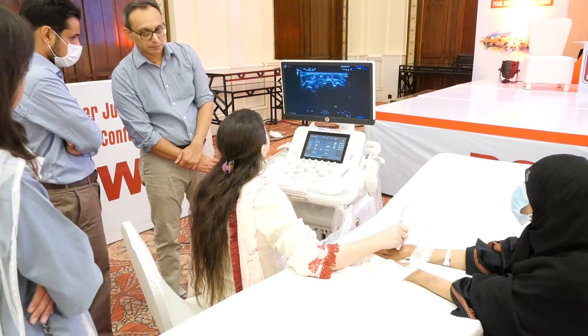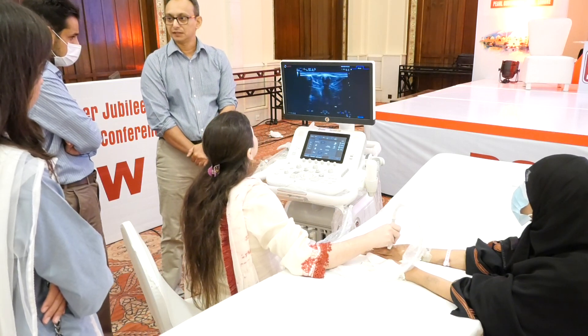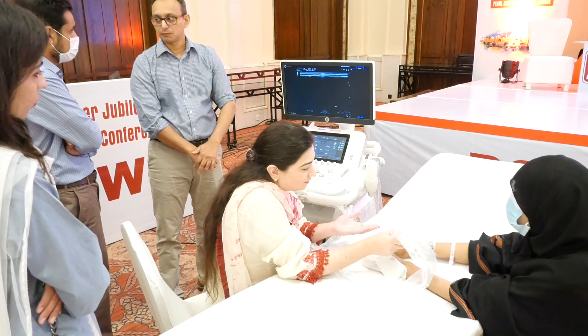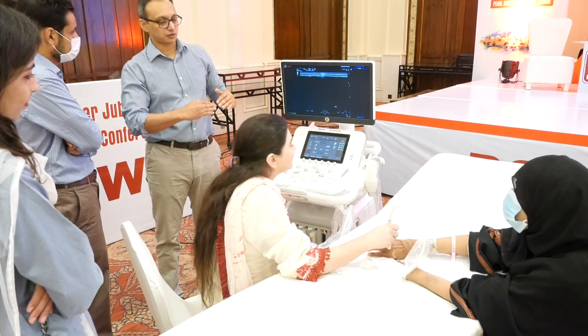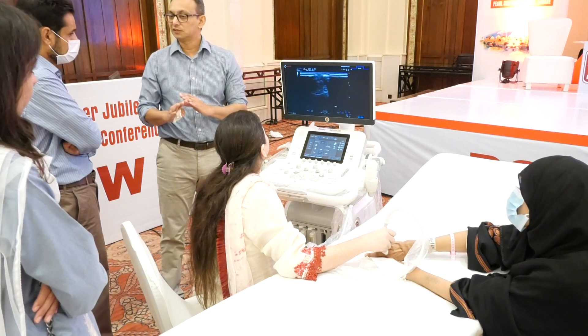Another important thing to keep in mind: you see nothing below the bone. Anything below the bone is an artifact. The bone is a deep structure — that is an artifact.